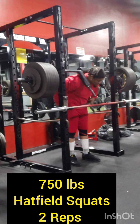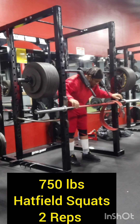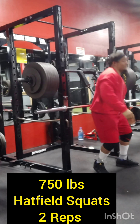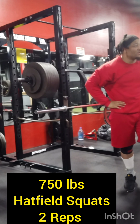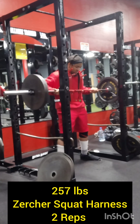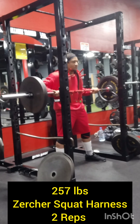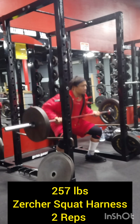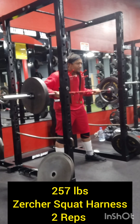I'm telling you, this is going to help me grow in other areas. Right now I'm trying to treat everything as if it's the off season — just focus on building. And right here we're doing the Zercher squat harness.